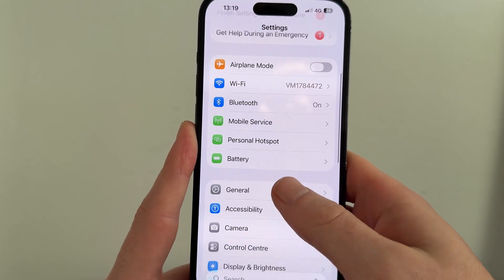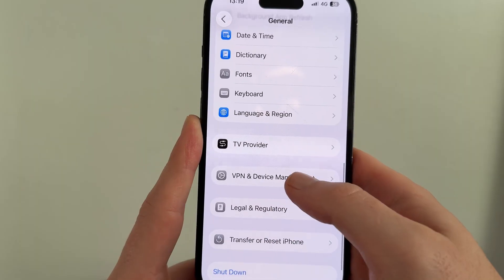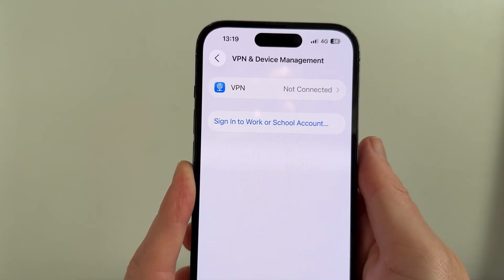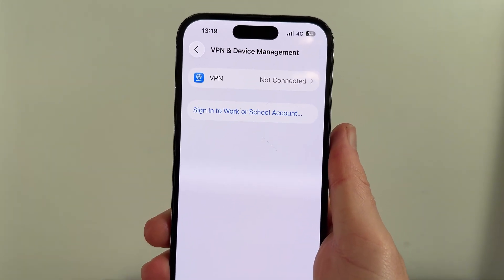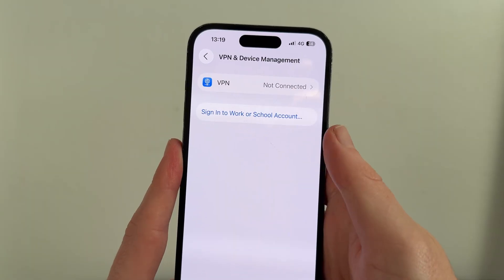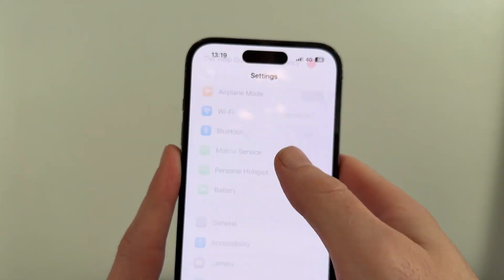If that's not working, then just scroll down to General and click on this. You can then scroll down to VPN and Device Management and click on this. Just make sure you're not connected to any VPNs. You can see at the top here my phone says not connected. This can actually sometimes cause the no SIM error. Once you've done this, you can check to see if it solves the issue.